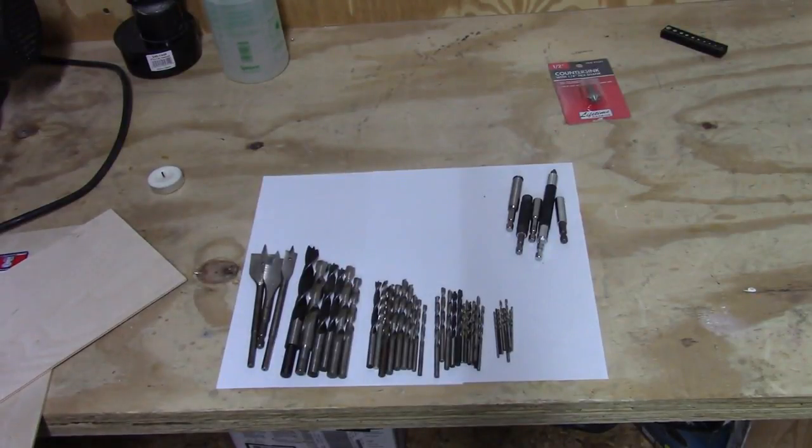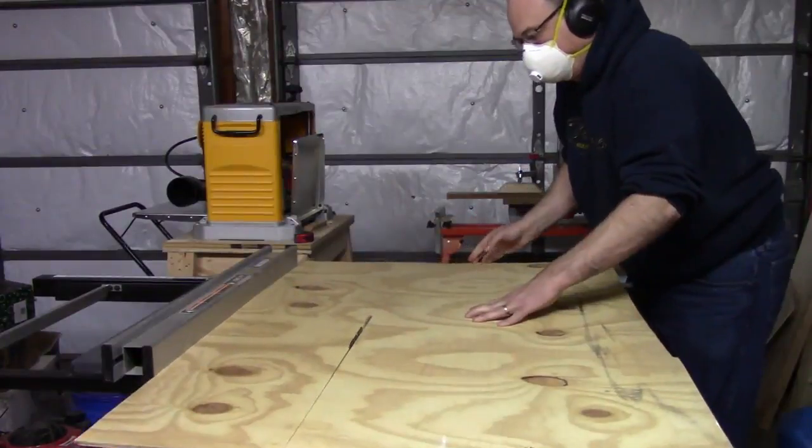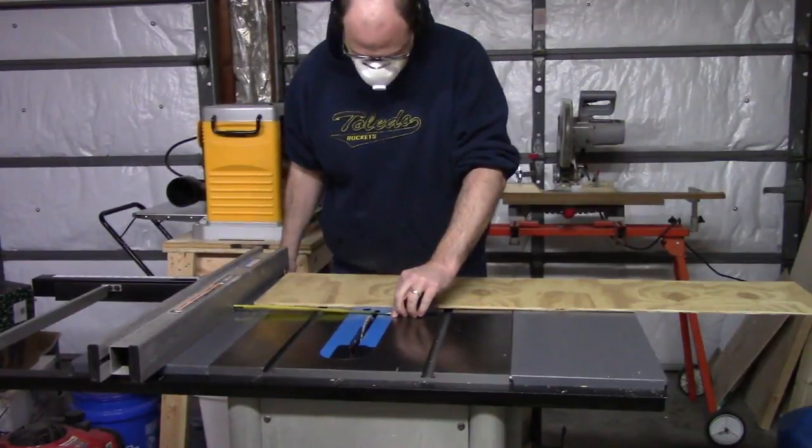I lay up my bits to see how long I need to make the tray. I take some quarter inch scrap plywood I have, cut it to size, and cut some strips.